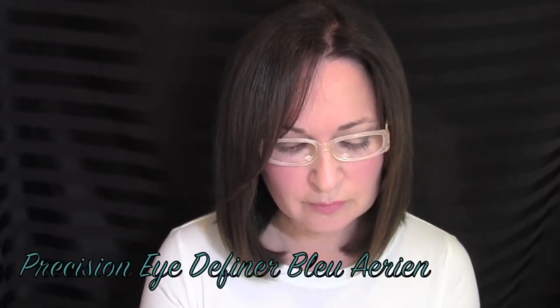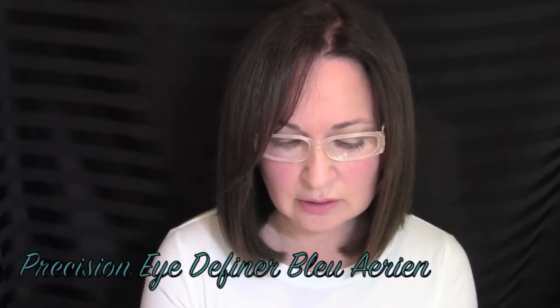The next Chanel item from the blue line is the Blue Erin crayon eye definer — a beautiful blue color. I lined it really close to my eyelashes today, not as a traditional liner but just to give a pop of blue, especially against the green of my eyes. It really makes them pop. If you can't find it, give Alberto a call — hopefully they still have it at Bloomingdale's and he can send it out to you.